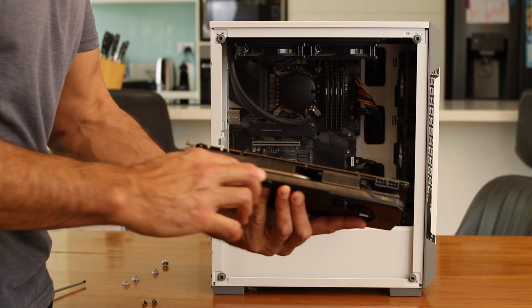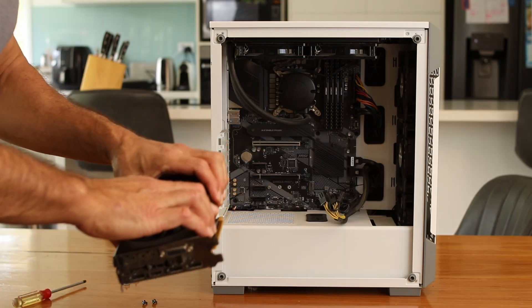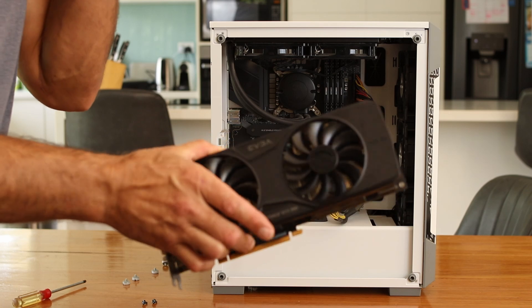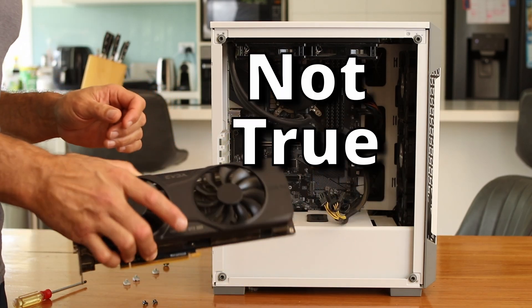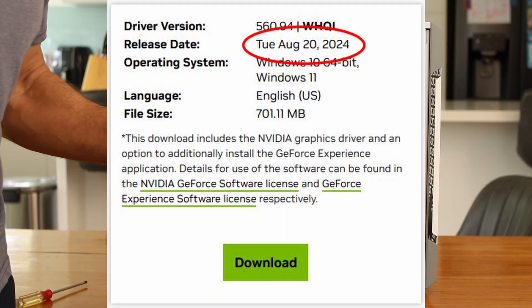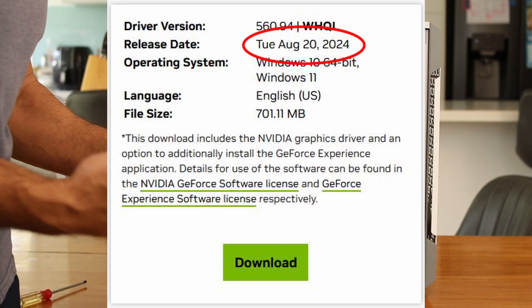It turned out it had lights on it and it was a GTX 980. The NVIDIA 900 series — so the 980, 970 — they actually discontinued support. They've lost a lot of functionality on a lot of games. I only play Overwatch, so I know it works on Overwatch.